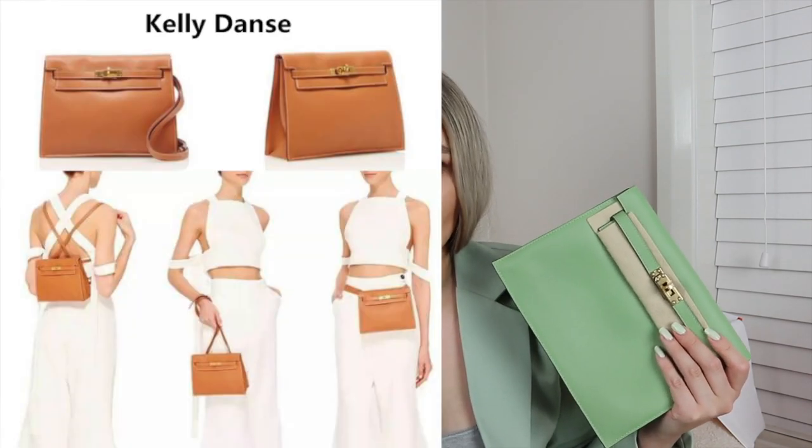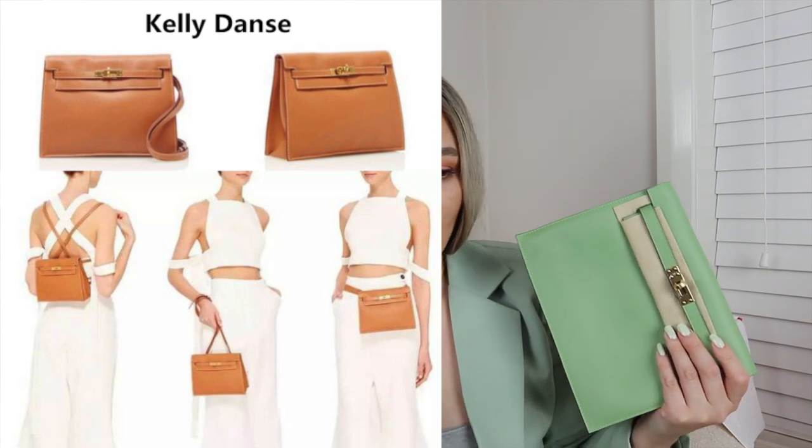They aren't making a ton of them. But when I was doing my research on the Kelly Dance, I saw that there are so many ways that you can actually use this bag - I think there are over seven ways. And when I was looking at all the pictures on Instagram of people using the Kelly Dance, they seemed to be using it in such a carefree way. It was so casual and effortless. The whole vibe with the Kelly Dance is it's a very casual sort of bag.